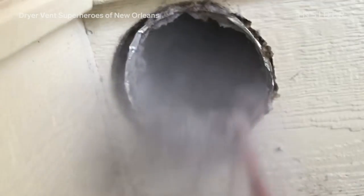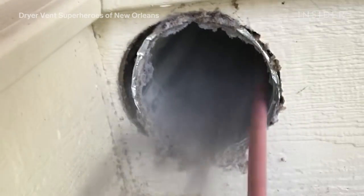As the lint just gets stuck in there and it builds over time, the heat can't get out. So the heat just stays there, accumulates, and condenses. And that's actually how a fire will start.